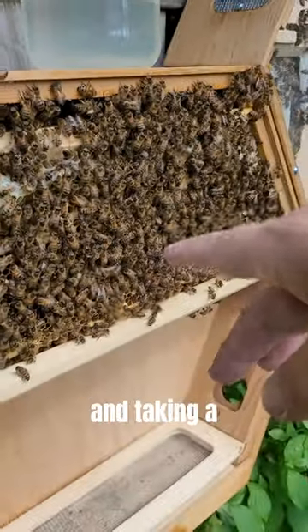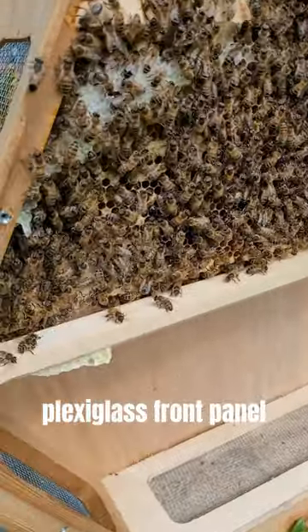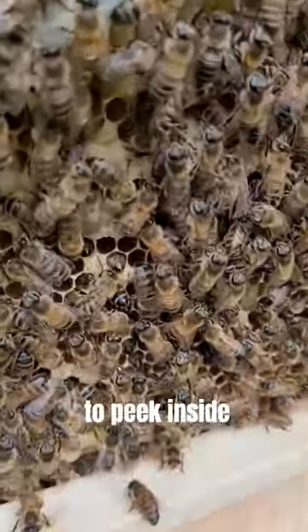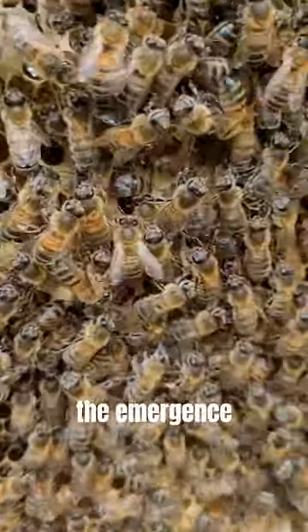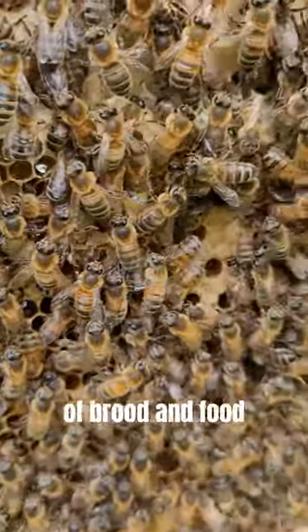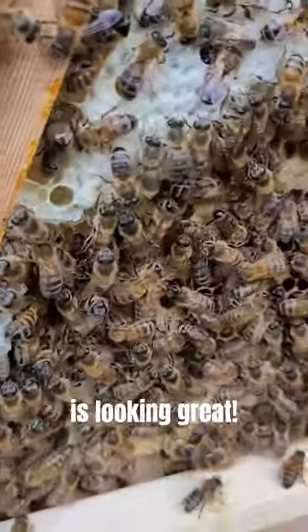This involves cleaning the plexiglass and taking a close-up look at the hive to assess the bees' well-being. Since our plexiglass front panel enables us to peek inside without disturbing the bees, we are already aware that the bees are doing perfectly fine. We have observed the emergence of baby bees, an abundance of food in the hive, and the bees are working hard constructing new comb, so everything is looking great.